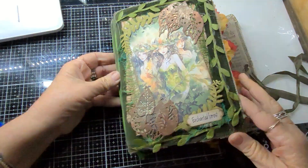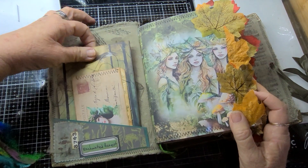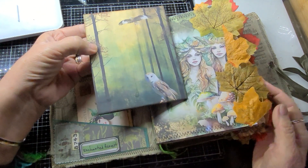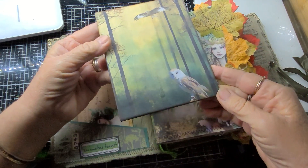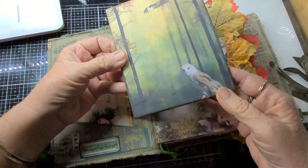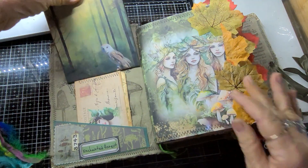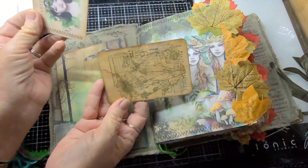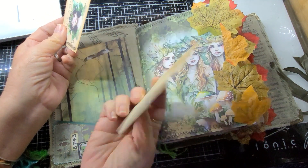Moving on to the inside — I put a pocket on the inside, but I've also made a writing board. That's a fairly thick board, and with one of the add-on pages from Enchanted Forest I've just covered it front and back. I've got a couple of little postcards and a little journal card that I stamped.